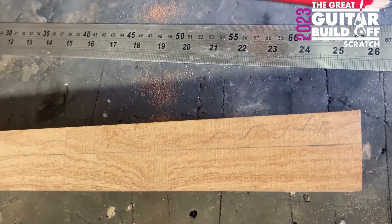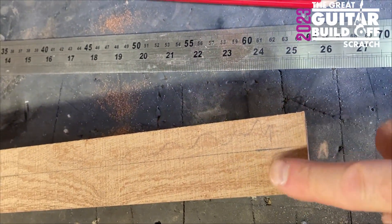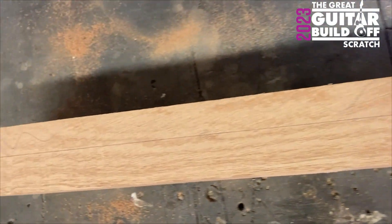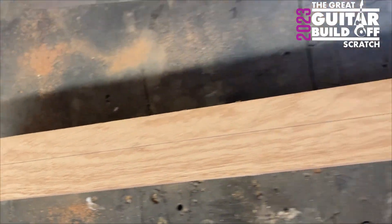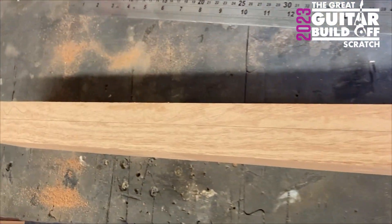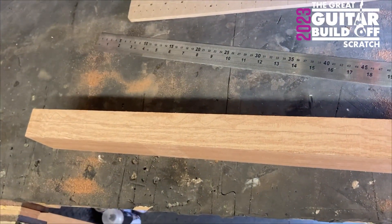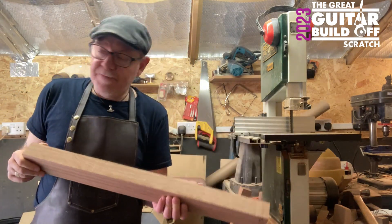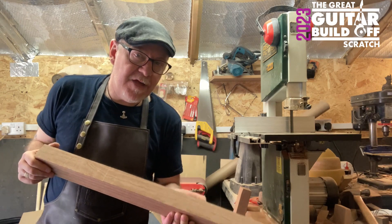A bit more marking. This side here — I want it at 25mm, so I'm going to cut that down again on the bandsaw. What would I do without a bandsaw? More bandsaw — last time today, I think.